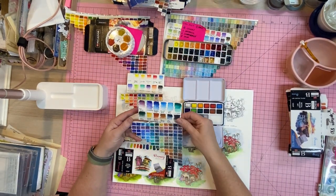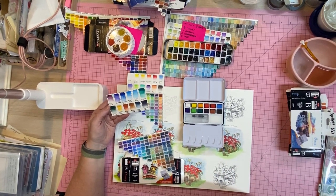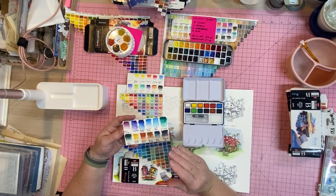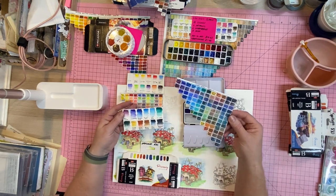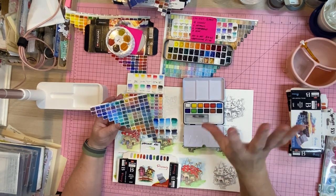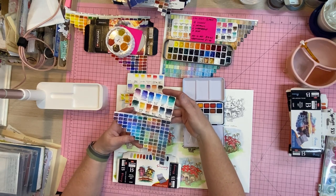Jennifer only bought the Ocean set yesterday. Look at those beautiful colors — and when you look them up on the site they have the pigment numbers, which is really awesome. They're not chalky. So imagine you're going along the Great Ocean Road and you've stopped on the side of the road to do a bit of plein air ink and wash — look at these beautiful colors out of the Ocean palette. Just stunning.